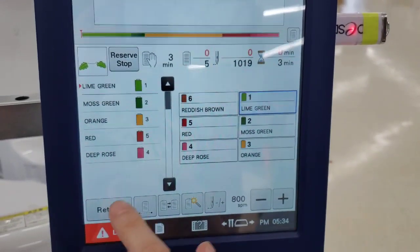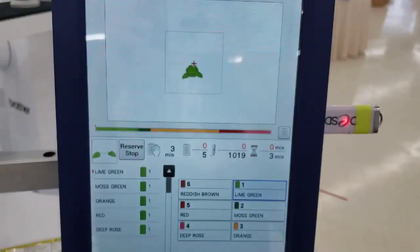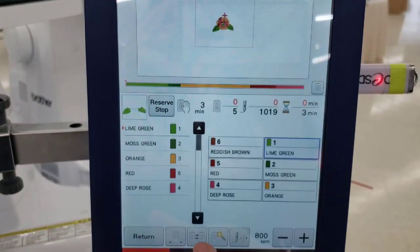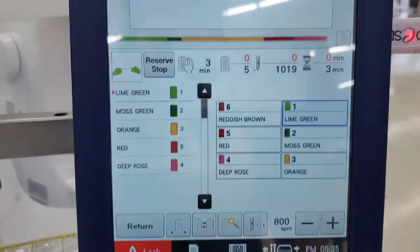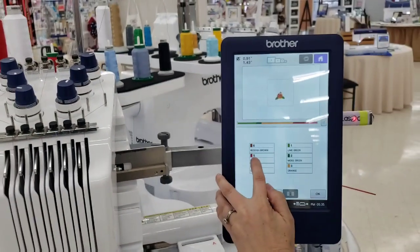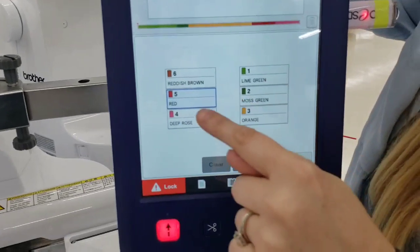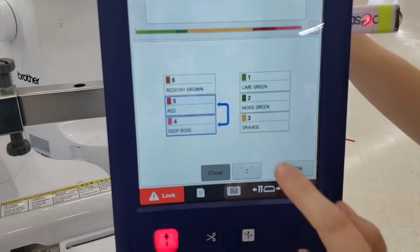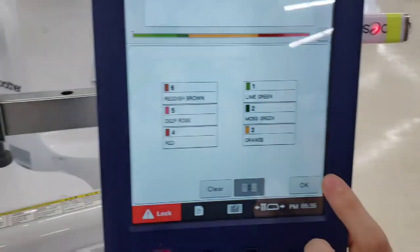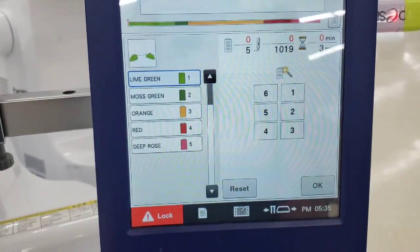Return takes you back to the previous screen. The monochromatic button makes the machine sew start to finish without changing colors, using whichever needle you specify. The needle swap button lets you reassign which needle a color sews on — tap where a color is currently assigned, press swap, and it moves to the new needle. For example, swapping red from needle five to needle four.